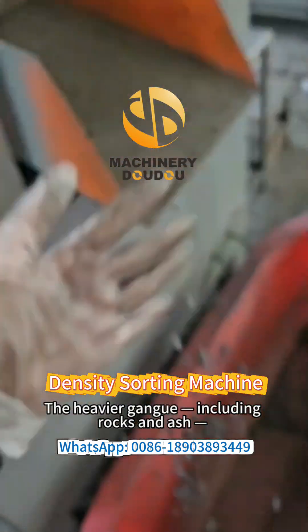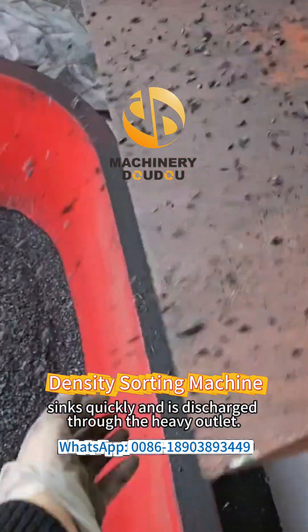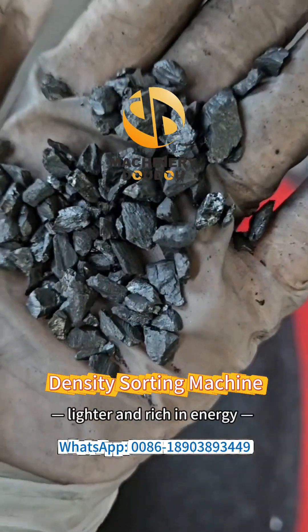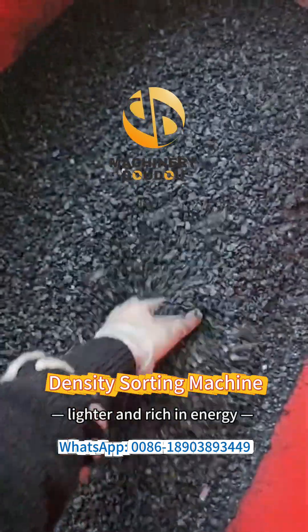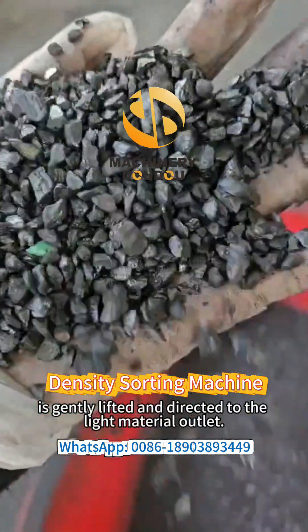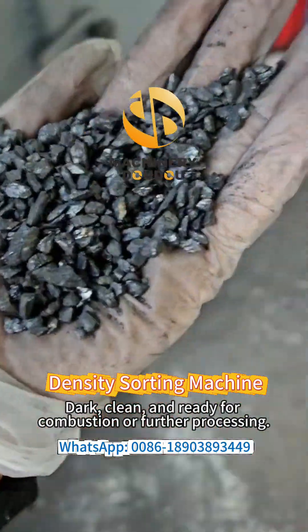The heavier gang, including rocks and ashes, sinks quickly and is discharged through the heavy outlets. The valuable coal, lighter and rich in energy, is gently lifted and directed to the light material outlet — dark, clean, and ready for combustion or further processing.